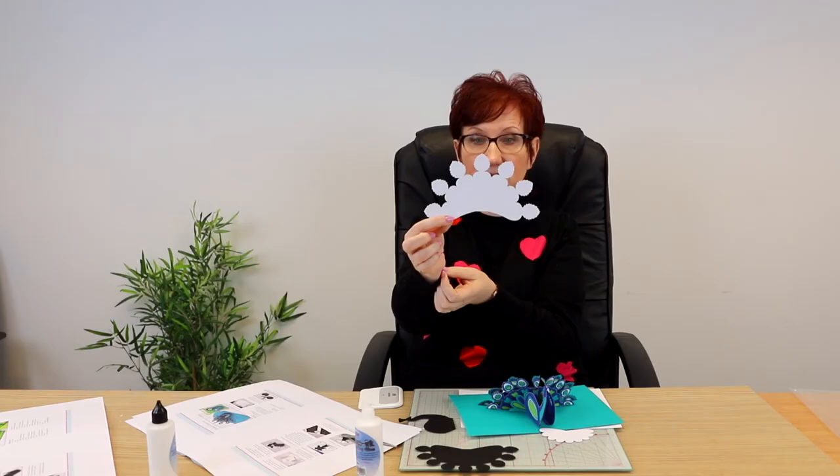You've also got embellishments for all the tail feathers and for the peacock. Do those before you glue them into your card because it's much much easier. What I got the team to do with this was actually put guidelines on the tail feathers so you know which piece goes where. So you'll have these little cut lines in your card and that's your guide as to where to put all the little pieces.